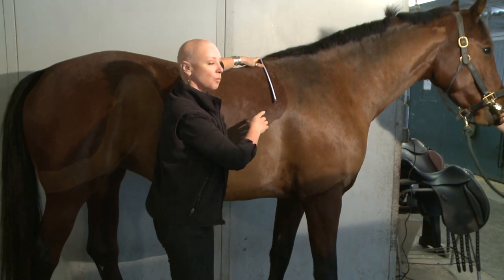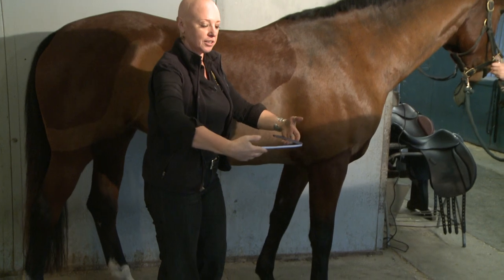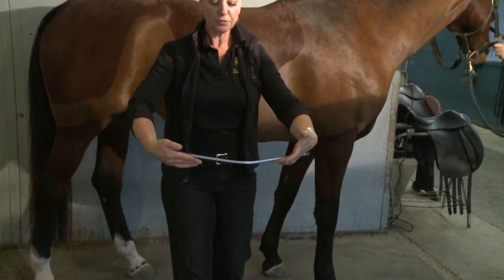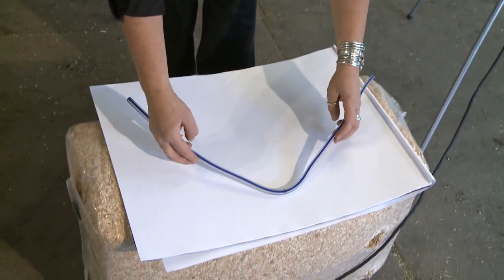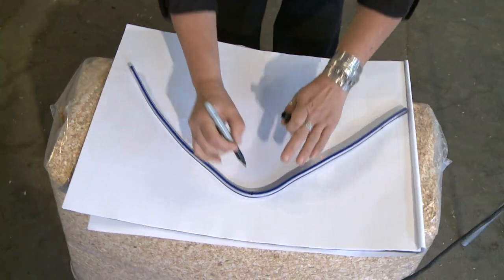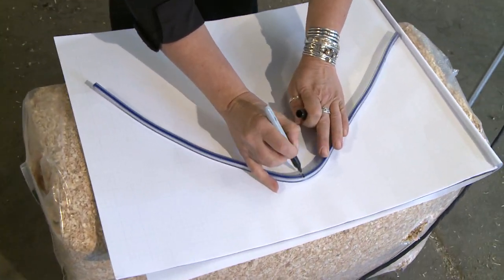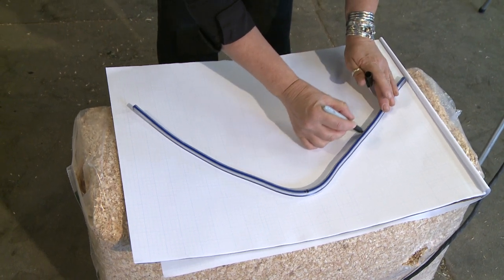Reach over and take each leg of the curve, flip it onto your hands, and carefully — without distorting the shape — come to the paper you've prepared and lay the curve down. Then take your marker, mark the center, and supporting the curve, trace the inside.